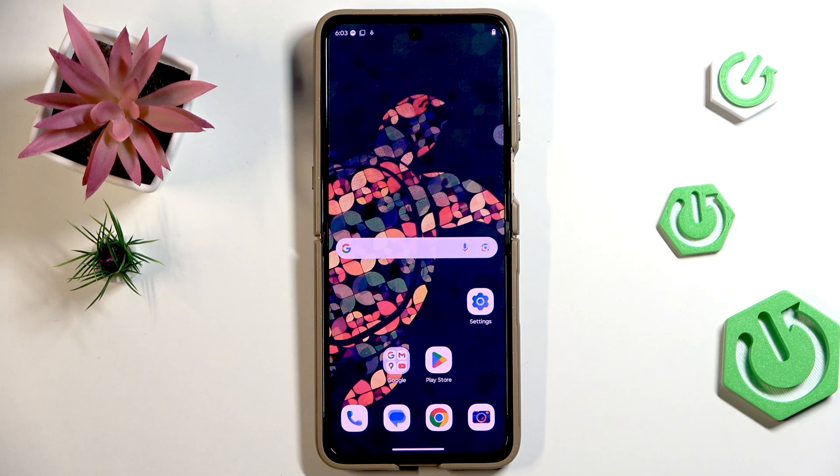Hi everyone. In front of me I've got the Motorola RAZR 60 Ultra and let me show you how to add a fingerprint to this device.